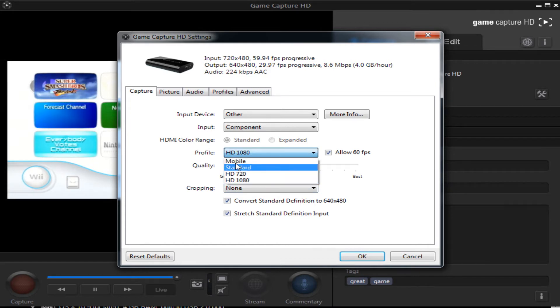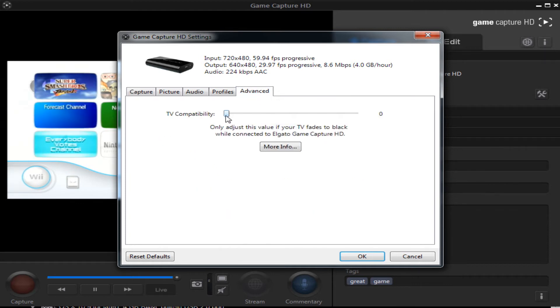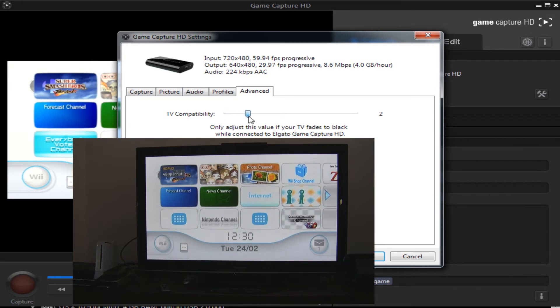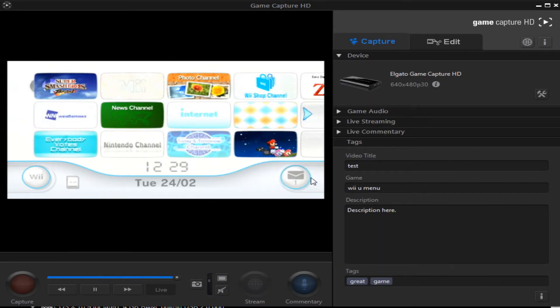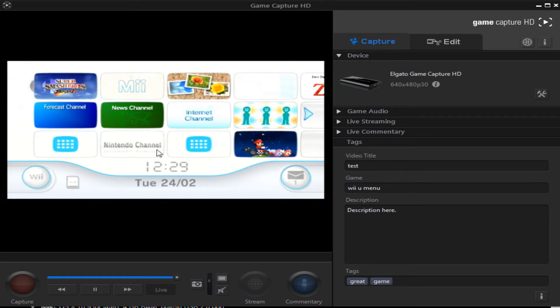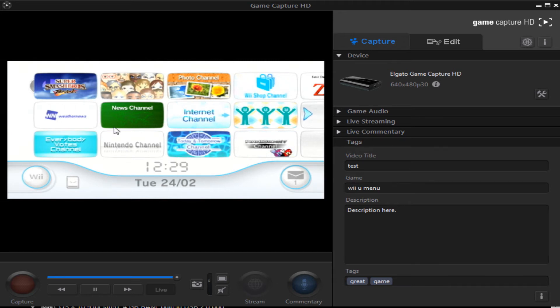You can have this set to whatever you want, but I recommend having it at the best quality. If the picture isn't showing up on your TV, slide this slider. Keep sliding it until the picture is crystal clear. Click OK. You can record your Wii or whatever other system you're using. I've only ever tested this on my Wii and my PlayStation 1, but I'm pretty sure it works for all the others — you'll have to see for yourself.